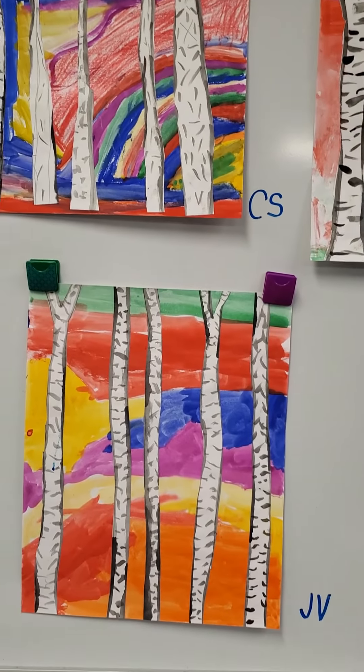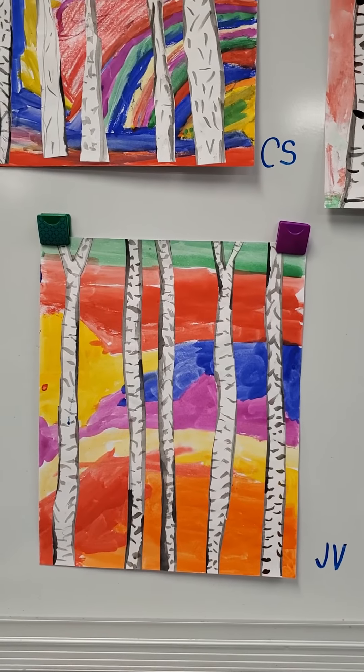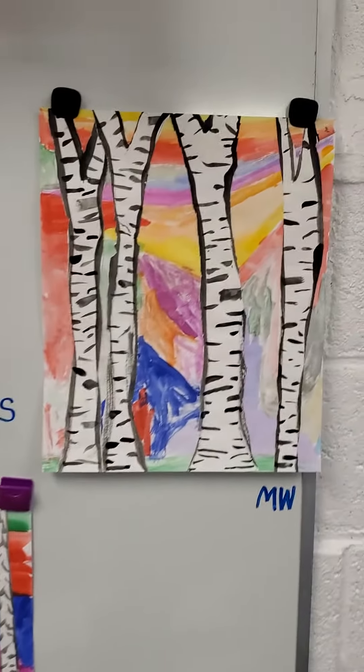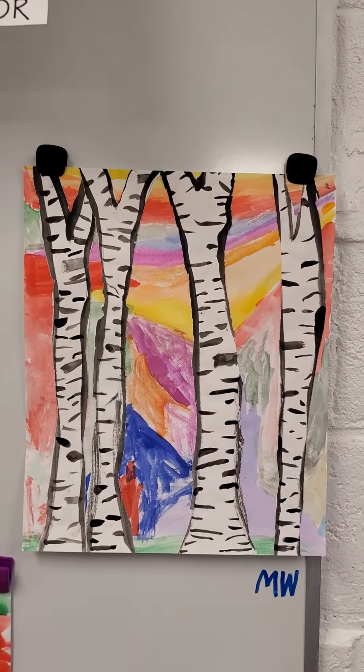The background was watercolor resist, so some people put some crayons on, and then we painted over it. So there are some crayons in the backgrounds too.